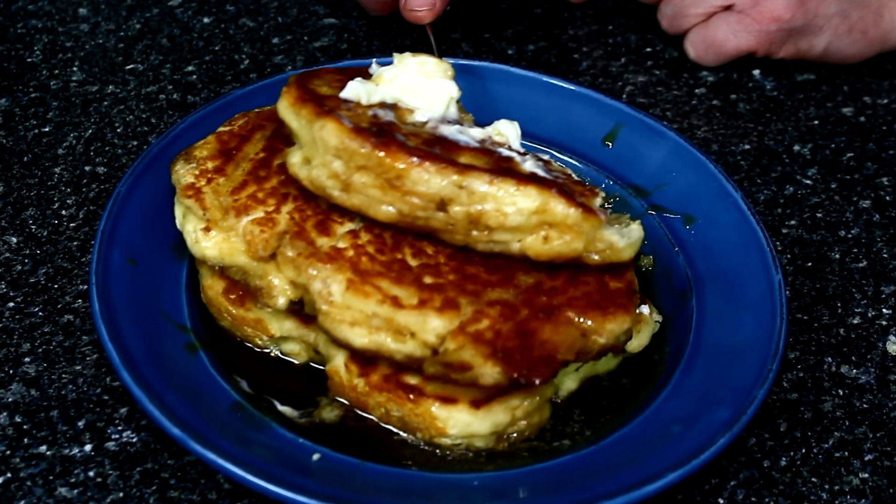Thank you for joining me today. This is my take on buttermilk fluffy pancakes. If you like what you've seen, please give us a like. If you really like it, subscribe to us. We're also available on Instagram and YouTube. Don't forget to check out your kitchen table associated with this page. My name's Andy, I'm the T-Rex Chef — this is my take on buttermilk pancakes. I hope you all have a great day. Take care and see you soon. Good idea, Chaz — great idea!